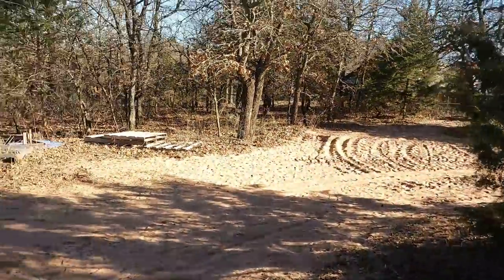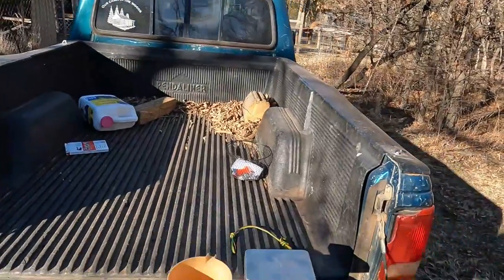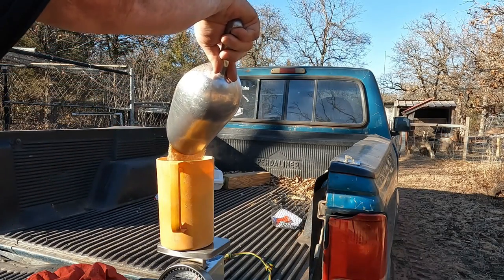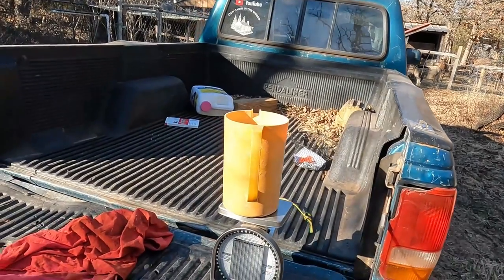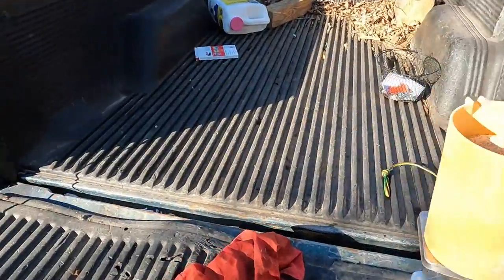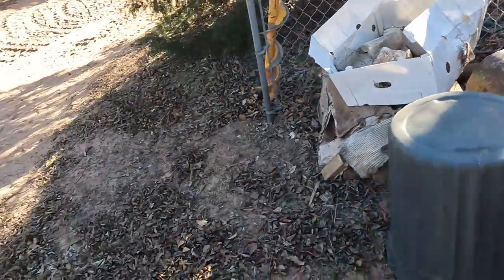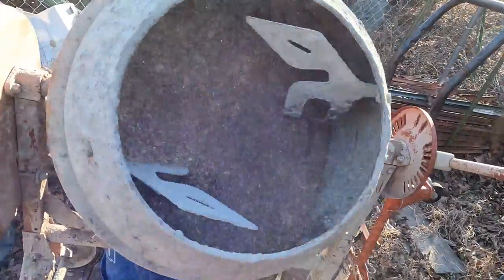I need to eventually get 15 pounds of soybean meal put into the mix. I've got my scale and my bucket — I'll fill it up. There it is, we've got four pounds. I'm going to go ahead and take that and add it to the mixer, turn it on, and let it go. I'll keep going until I reach 15 pounds total.